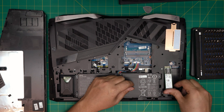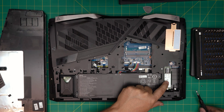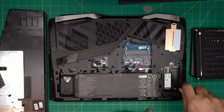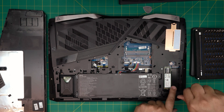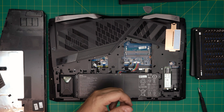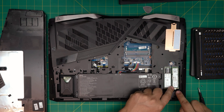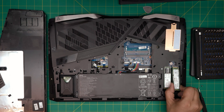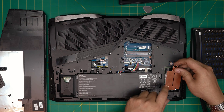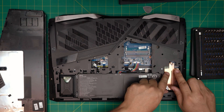To install an NVMe drive, bring it in at a 45-degree angle toward the slot connector and push it all the way in, then press it down toward the bottom casing and put the single screw at the back — make sure the screw hole lines up snugly. They do provide a second screw for a second drive. For the second slot, remove its screw first, then place the drive, put the heat spreader's end at the back, bring it down making sure the plastic tab comes through so it sits flat, and put the screw in.